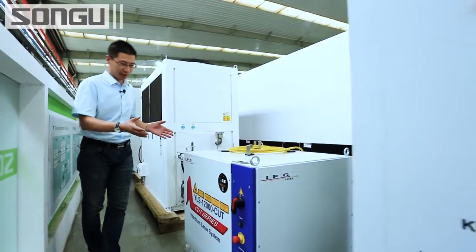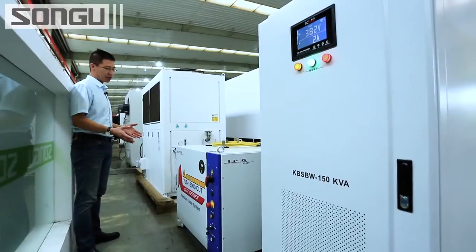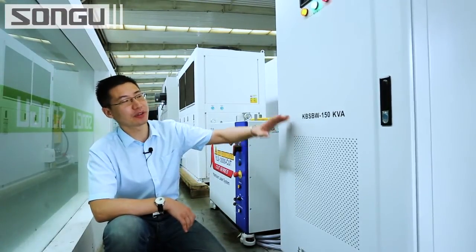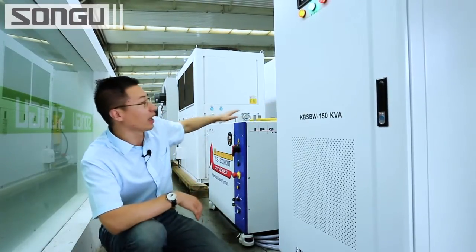This is the most expensive part of the machine — the IPG 12kW laser source. And this is the 150kW stabilizer, to make sure the main machine tool and all key parts work properly in long-term running.